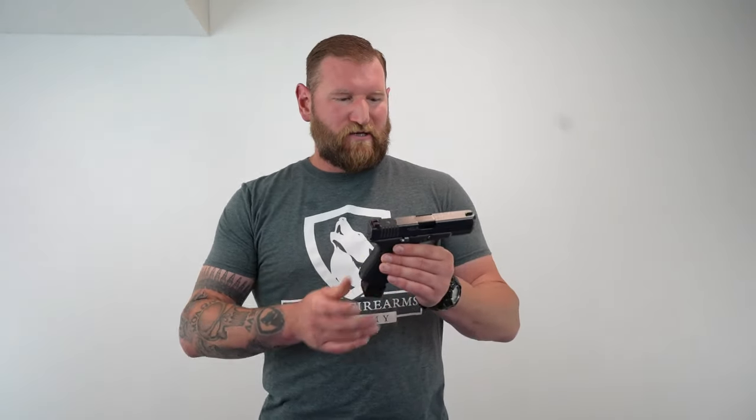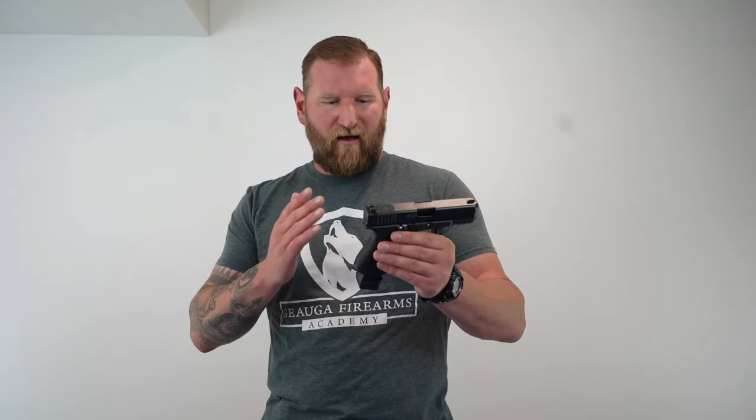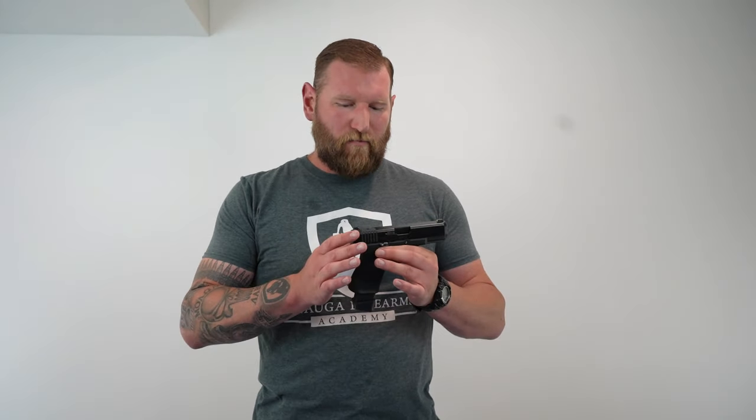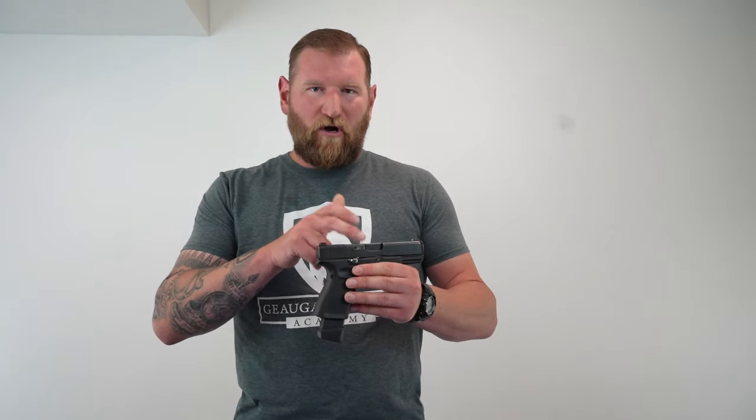We are going to use this Glock 19. For some reason, with the particular brand of snap caps, it happens to happen a lot. But this isn't a malfunction you're going to get all the time, but when it does happen, it's pretty much a game over because people don't know how to fix it. What happens is the extractor gets hung up on the brass that gets stuck in the chamber, and so when you go to clear the malfunction, no matter how much pressure you put into this, it's just not going to come free.